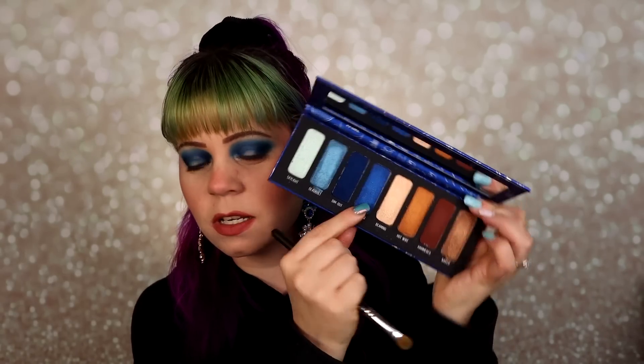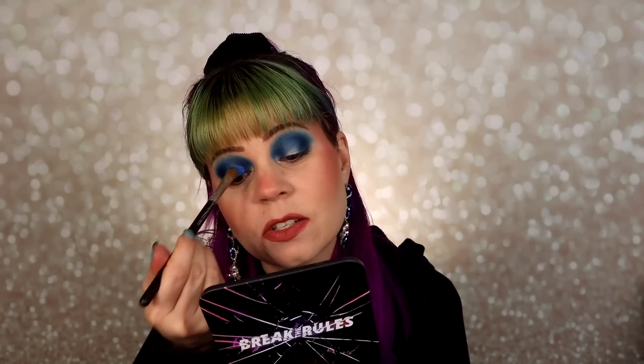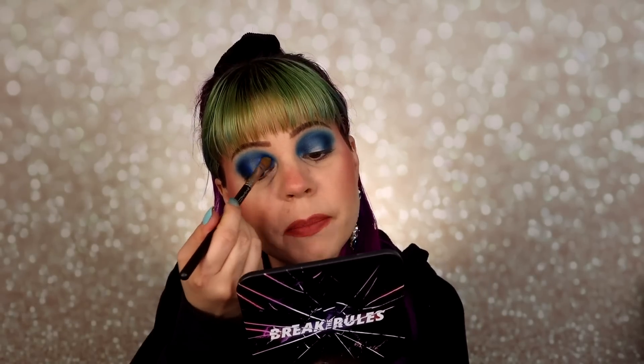I'm starting with the darkest shade, called King Stud, picking it up on my brush and placing it in the outer corner pretty much over where I put down the matte, leaving room in the middle for the halo effect. It's definitely not a very metallic formula — it's something between metallic and satin, basically a standard shimmer. It's a really pretty color though, and I don't mind a less intense formula for a dark shimmer since it's the kind of color you'd want to blend into your mattes.